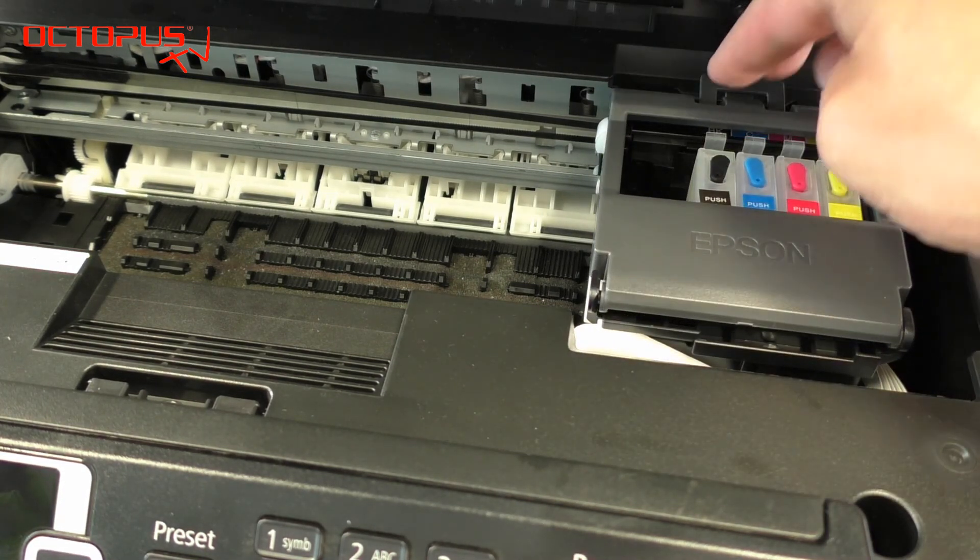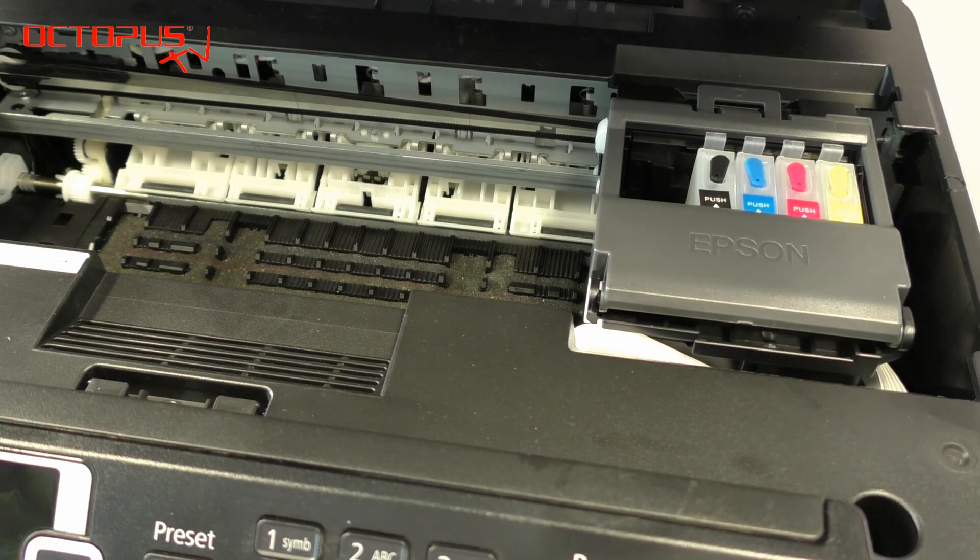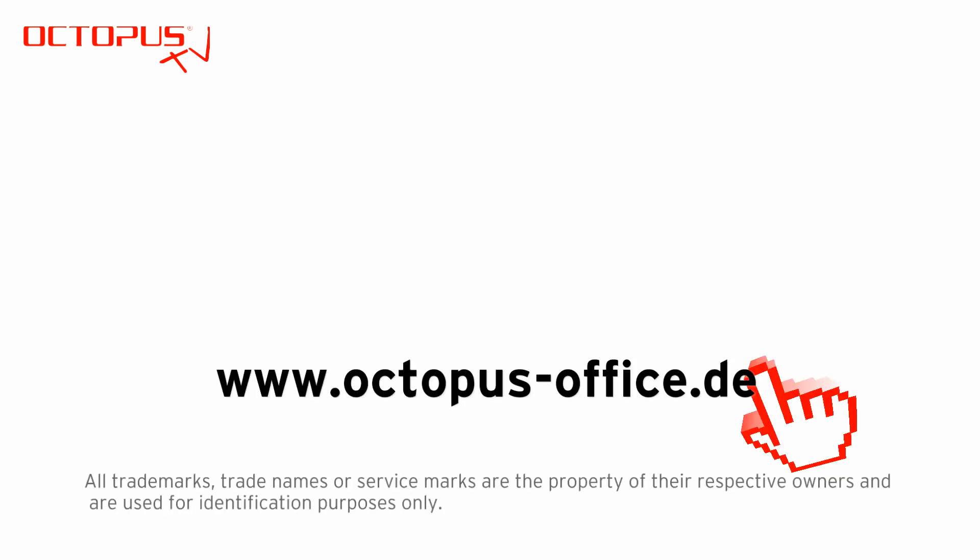Finally you can close the cover over the refillable cartridges and slide the print compartment back to the parking position. The printer is ready now to print invisible pictures, invisible text, or any invisible print job you would like to do. Please pay also attention to our other video tutorials that deal with the topic of invisible inks. Thank you very much for your time.